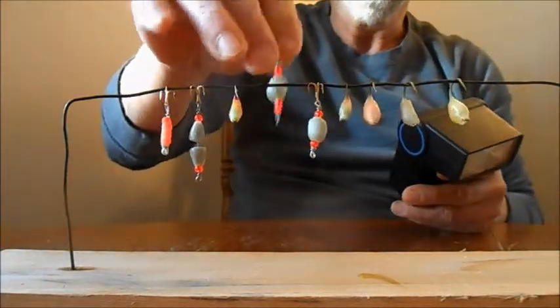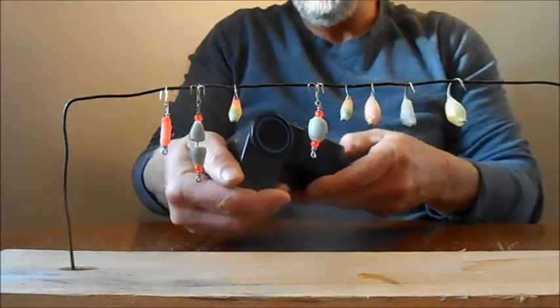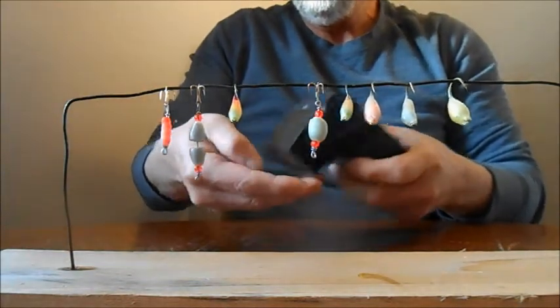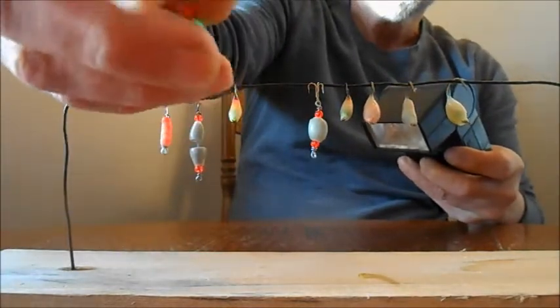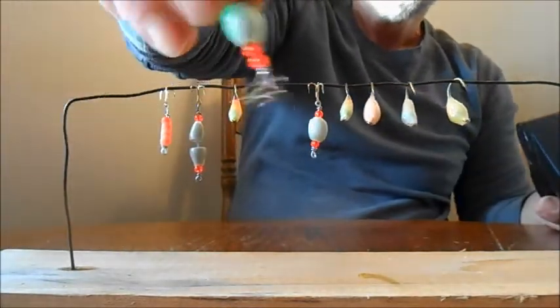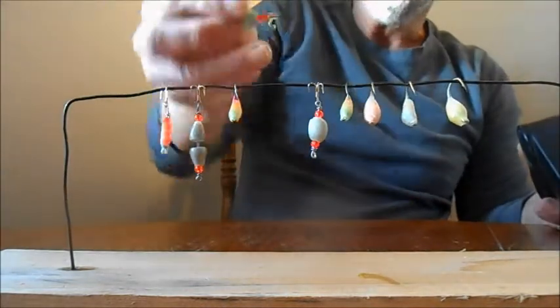Let me charge one of these up here for you and you'll see it. This is broad daylight here with the sun shining in. There we go — I'm calling that my glow bomb. Glows super bright.